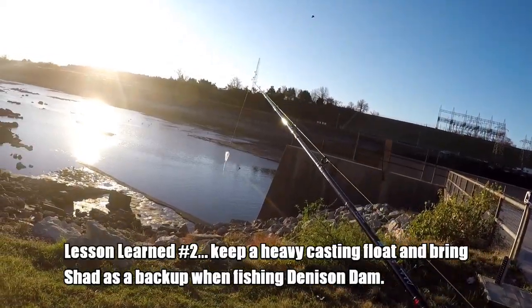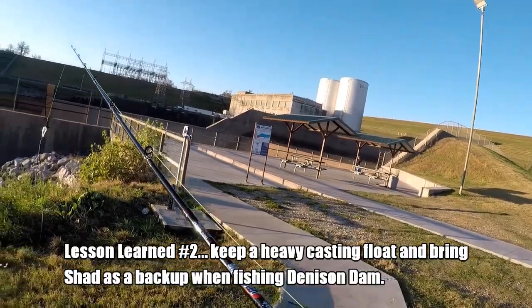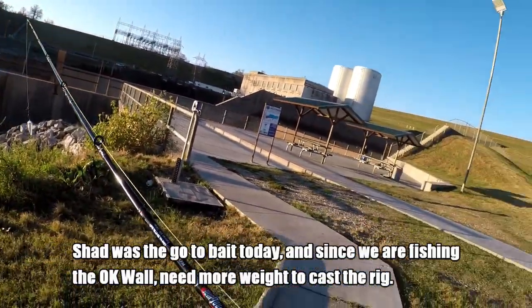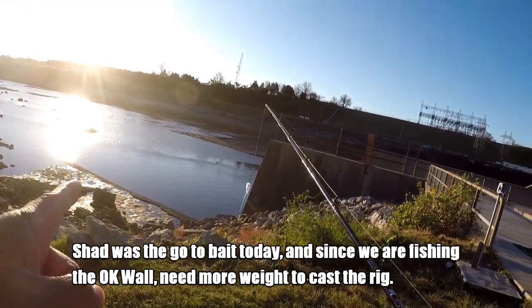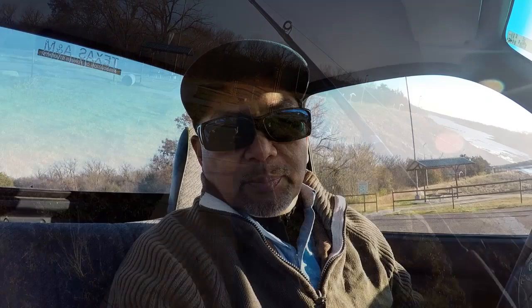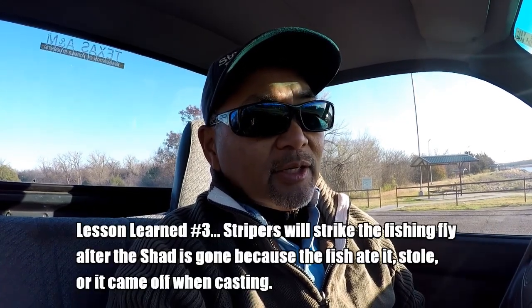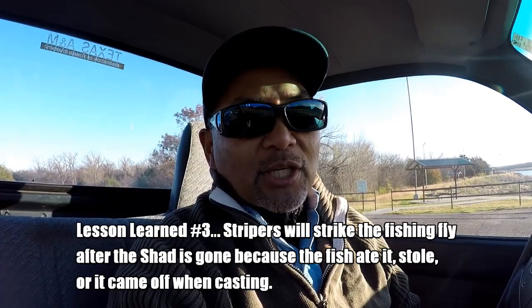Didn't get anything over there, but we saw some movement by the wall. Someone just got one over there — looks like he's using bait. So they're here, just gotta use bait. The plan was to do some switch rod fly fishing, but instead we see that they're biting on shad. So we got some shad, some weights, and we're gonna do a jig and fly rig, but we'll add some shad to it if need be.